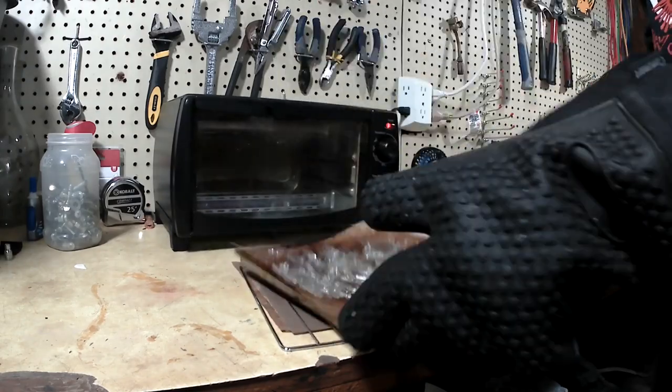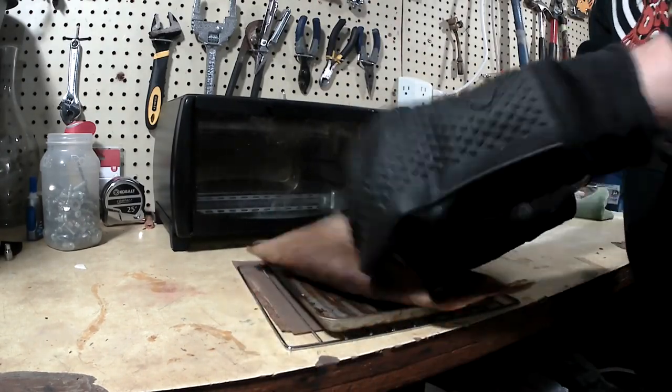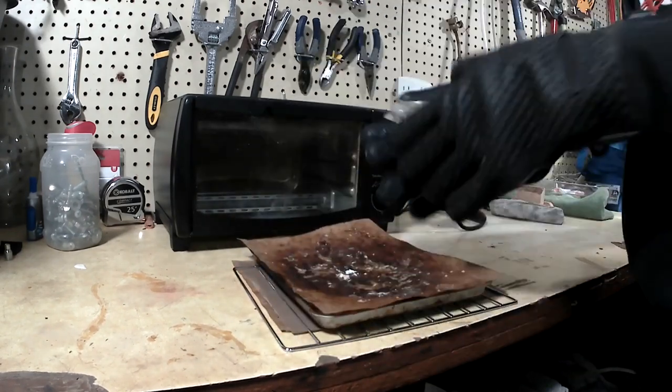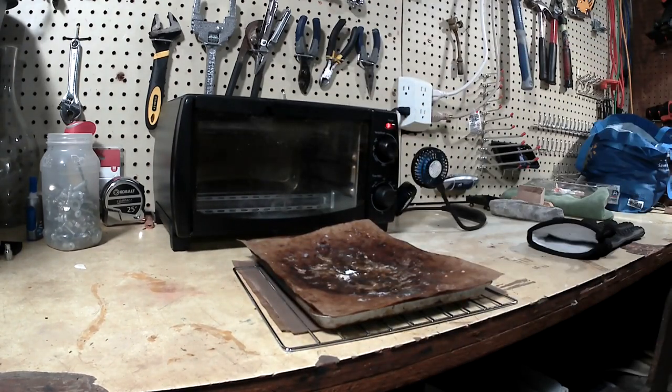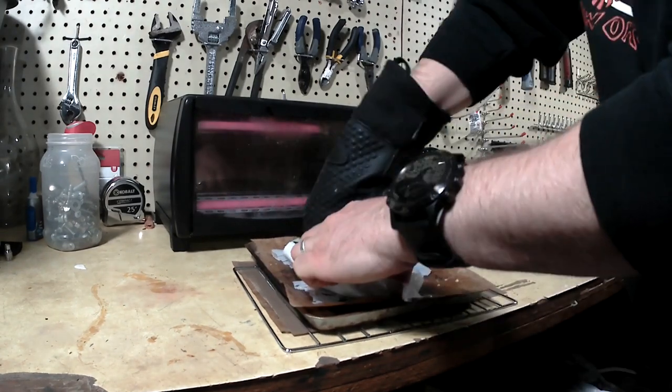I'm just kind of folding the straggly bits in from the edges toward the center, and then it all kind of peels off pretty easily. I give it a couple of twists and pulls just to make sure I'm getting all the air bubbles out.